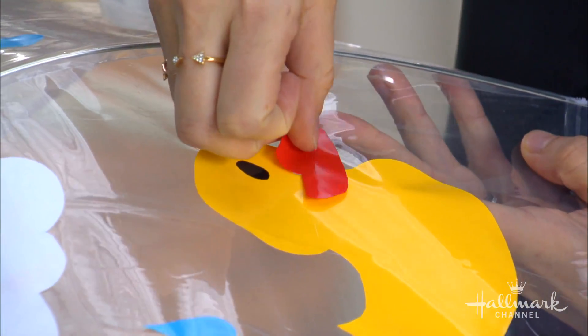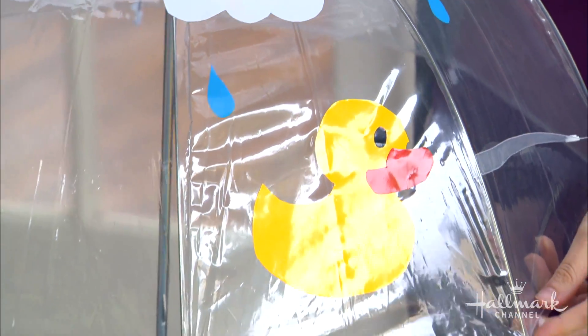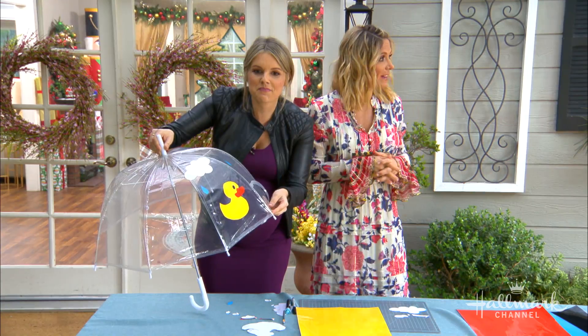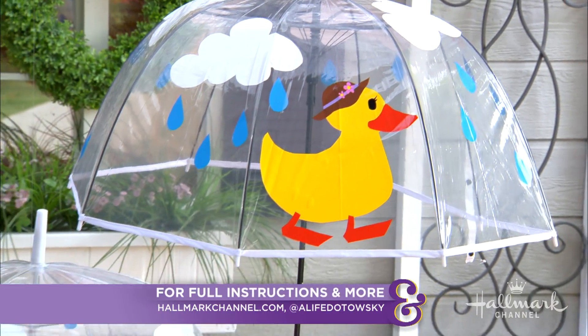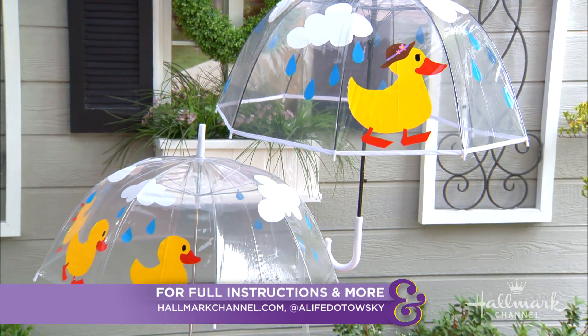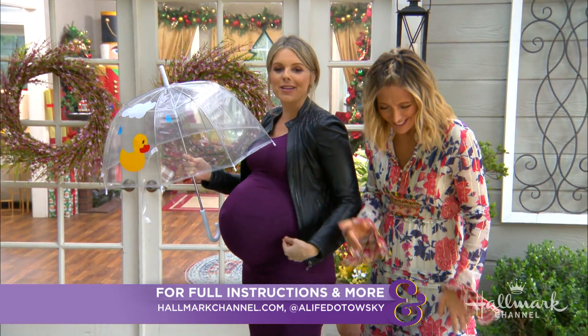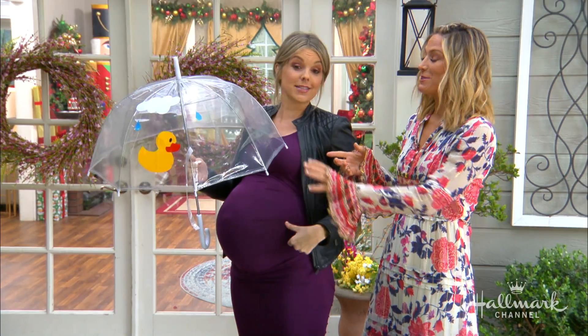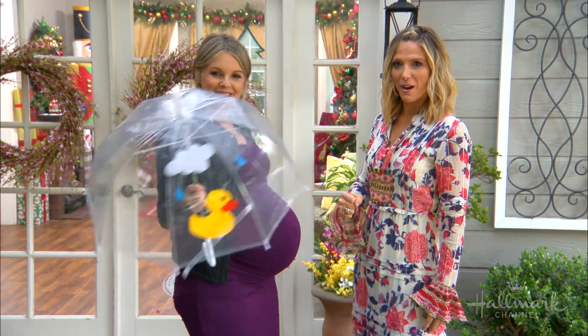Oh my gosh, that's so cute! There he is — that is really cute. Now you have one for you, for Molly, and for the new baby. By the way, I'm 36 weeks pregnant. I look like I'm 36 weeks going on 50 weeks — this is hysterical. It's like a celebrity who has their own baby bump umbrella!